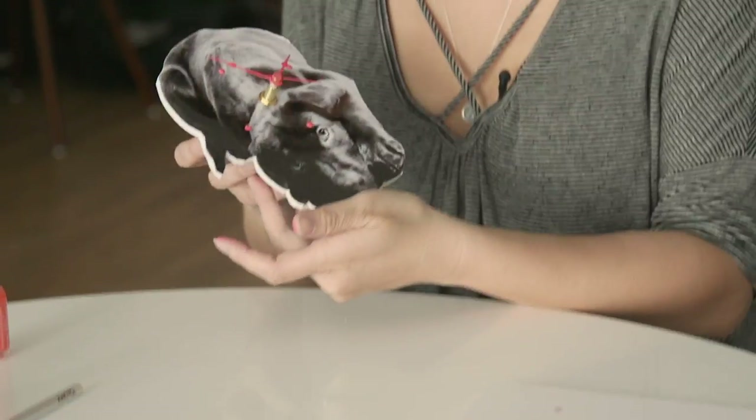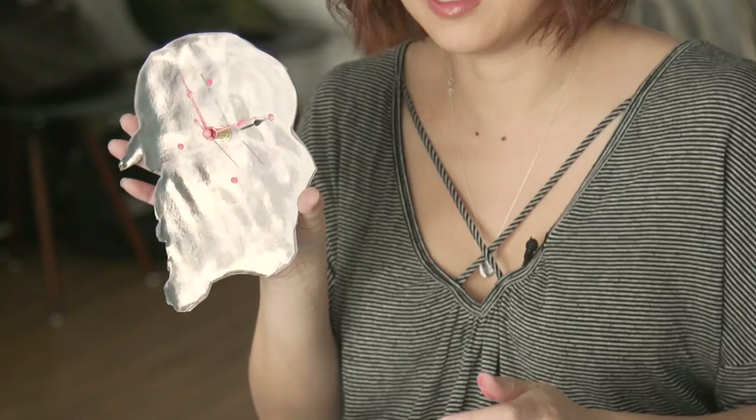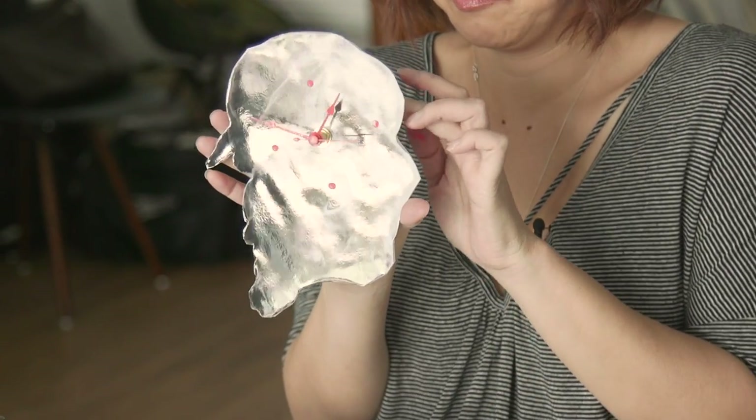There you have your own clock. Your own photo wall clock — you made it all by yourself. You can give them away as Christmas gifts. That's pretty cute. Aw, look at this little guy, he's so cute. Pintrusted!